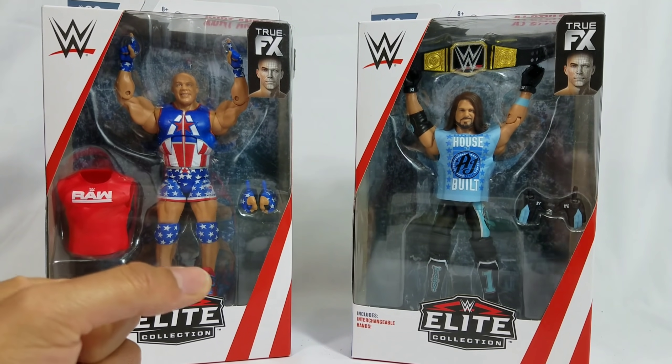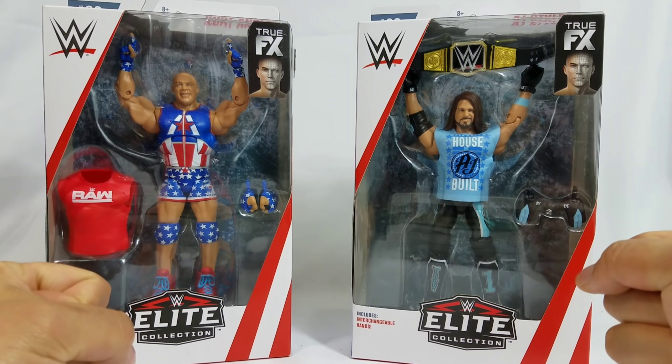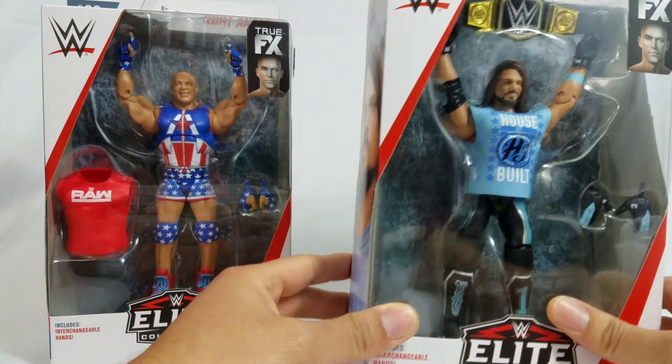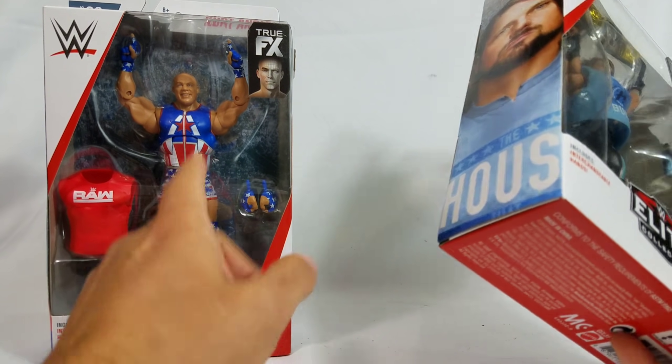And here we go. The one video that I've been wanting to do for quite some time. The AJ Styles that might define all AJ Styles. We'll also take a look at Kurt Angle.